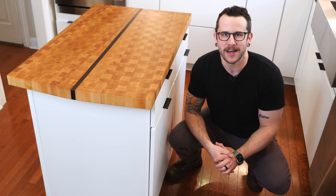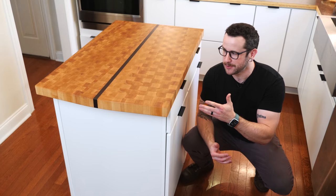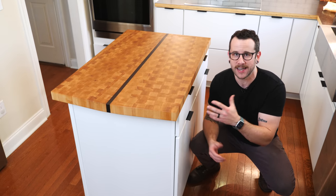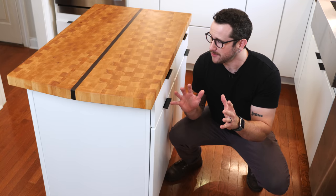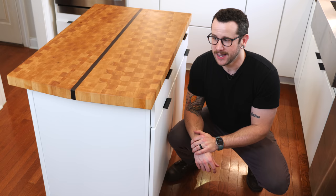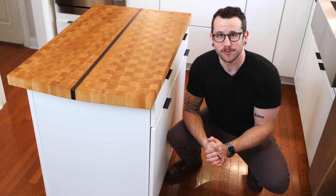What's going on everybody? I'm Johnny Brook. Welcome back to another Crafted Workshop video and welcome back to my kitchen. This week's video I'm going to show you how I built this humongous end-grain cutting board that we're using as our island countertop. I love the way this came together. So without further ado let's go ahead and get started with the project.